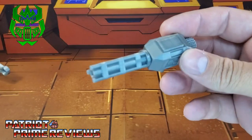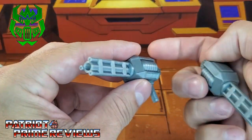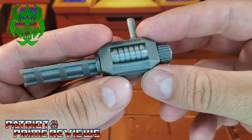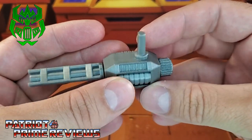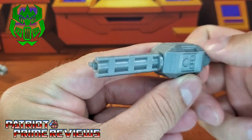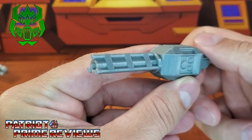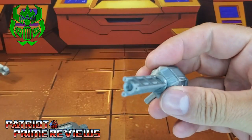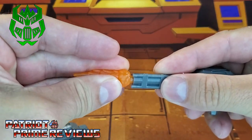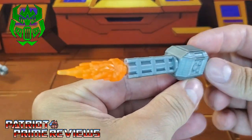Now we've got the cannons and both of these are the same. Lots of great detail all the way around that Firetox is known for. What's really cool is there's a little spinner here on the back, so these can rotate. I love that — that is sweet. And these are blast effect compatible.